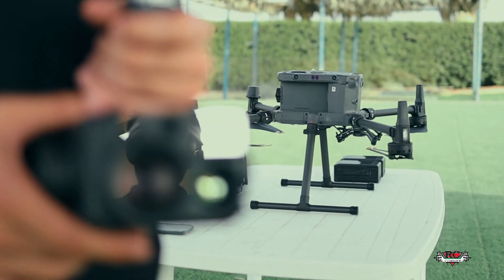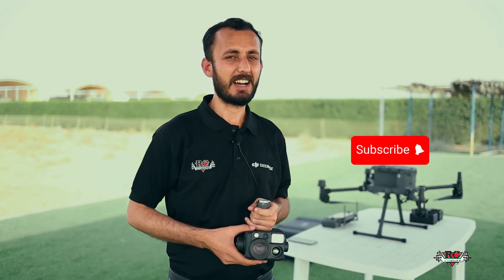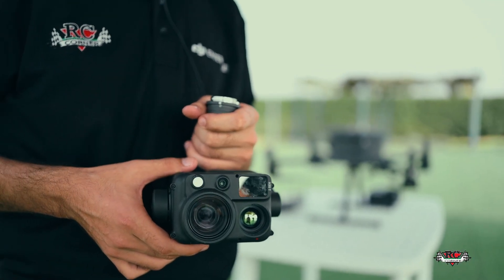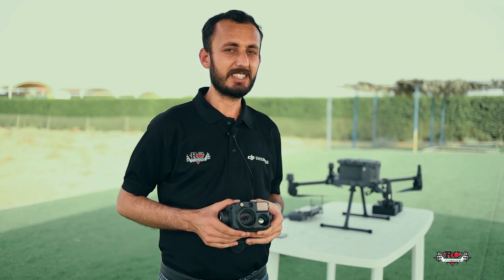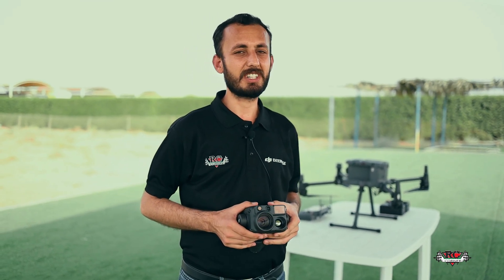As we planned, today we are here to have a test flight of the H30T, the most advanced payload of DJI which has recently been introduced. In this video, we will explore each and every integrated feature in this sensor, including the smart features.